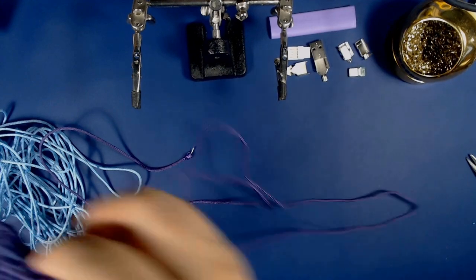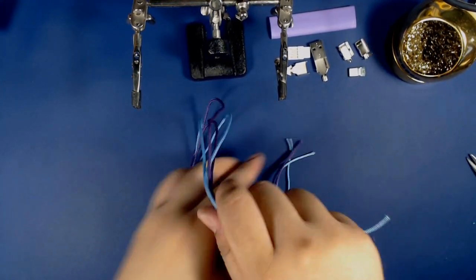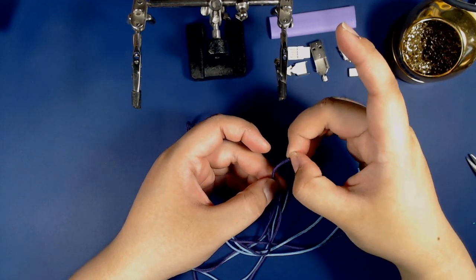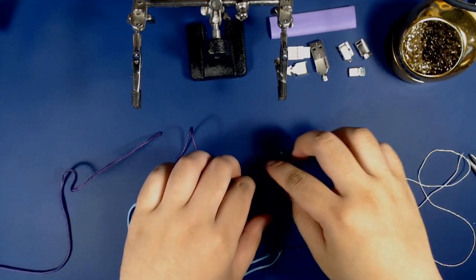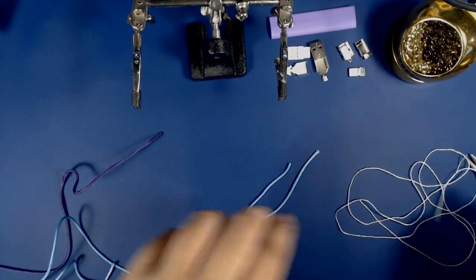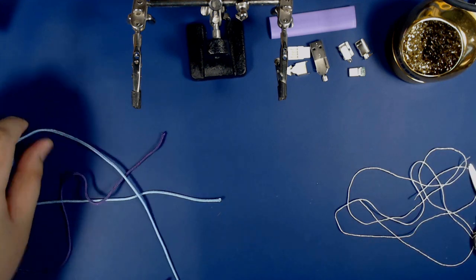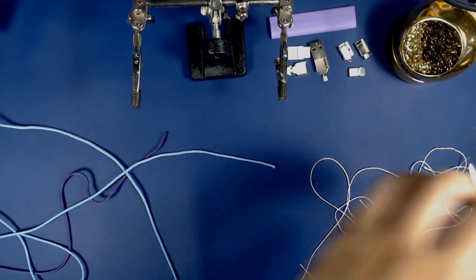Next I'm going to remove the inner strand from our paracord lengths. Take your time doing this — you want to make sure you don't snag any of the sleeving you're going to be using. Typically if you're using a new batch of paracord, some of the ends may be heat-sealed, so you might want to snip those off to make sure you can freely remove the inner strand. I'm going to do this for all the individual lengths.